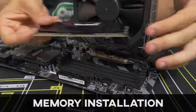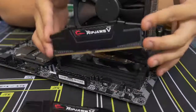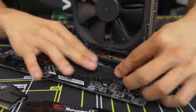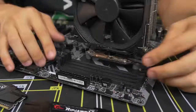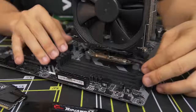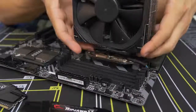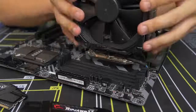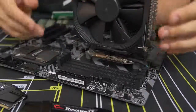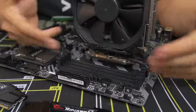Moving on to the memory. Installing the memory is one of the easier parts about building a PC, but there are a couple of things to be aware of. First, you have four DIMM slots on this motherboard that can actually be covered or blocked if you have too big of an air CPU cooler. This one is fairly slim so we're not running into any clearance issues, but you might have one that's too large and encroaching on the leftmost DIMM slots.